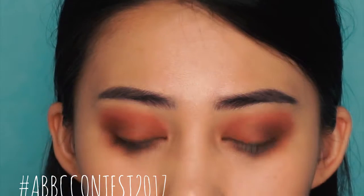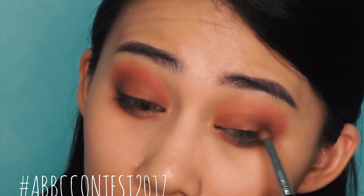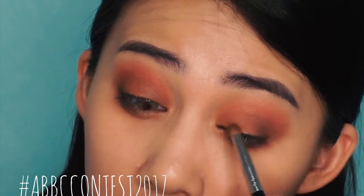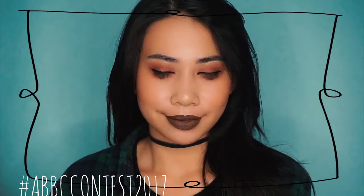Using a black eyeliner, I'm going to smoke it out even more and then smudging it with a pencil brush. A badass Bish look ain't complete without a badass winged liner, so go ahead and add your winged liner.